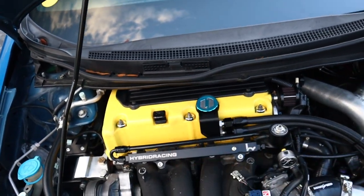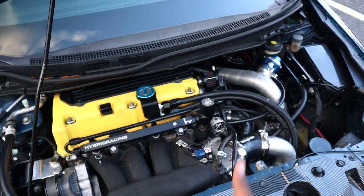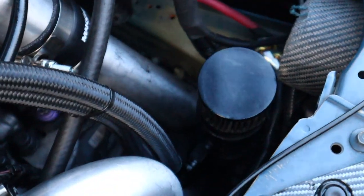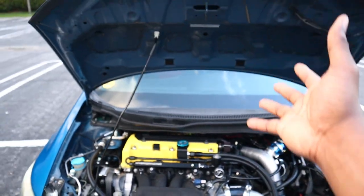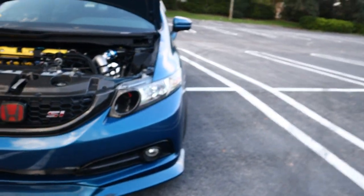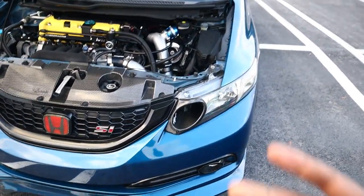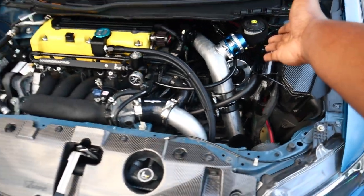Next on the list you guys can see the catch can setup. This is my Level 7 Performance oil catch can. I have it routed down to the catch can, which is sitting where the battery used to sit — since the battery is now in the trunk, that space is perfect for it. And as you guys can see, it's not blocking the view of anything and the air is still going into the intake perfectly fine.